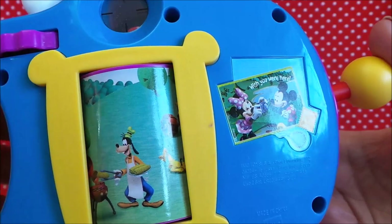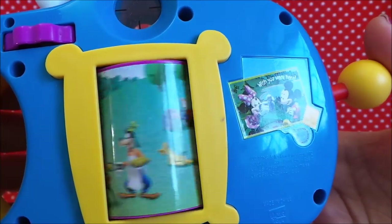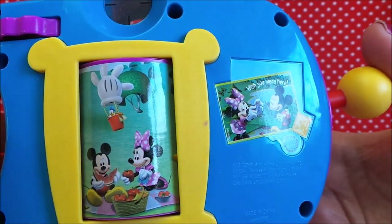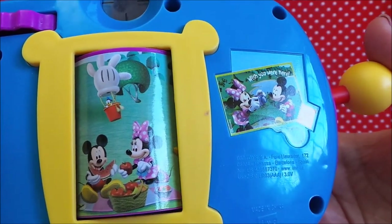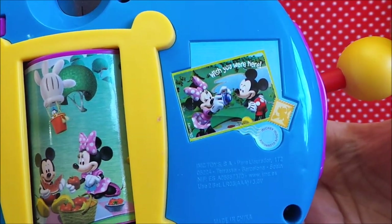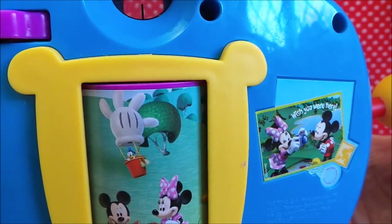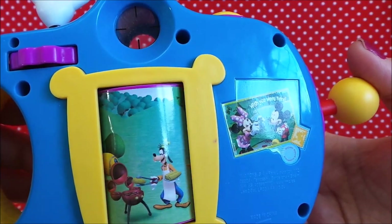There you've got Goofy and he's cooking some corn on the cob on his fantastic barbecue — looks very happy doing that. And there's Mickey and Minnie enjoying a delicious picnic of tomatoes and sandwiches and different things, maybe some strawberries. And also you've got Donald Duck in a hot air balloon — that's a Mickey Mouse handshake, so that's good fun.